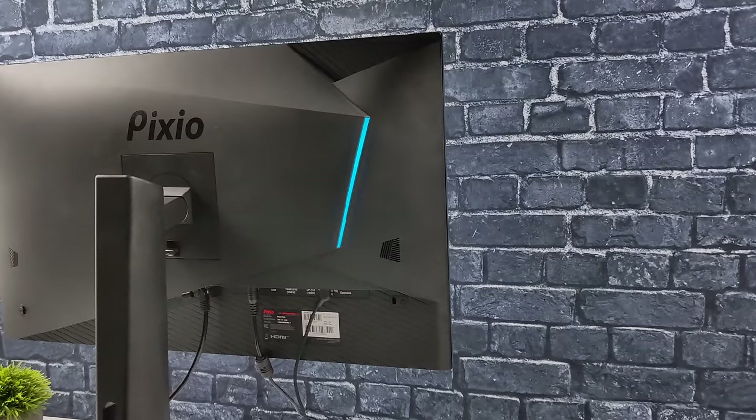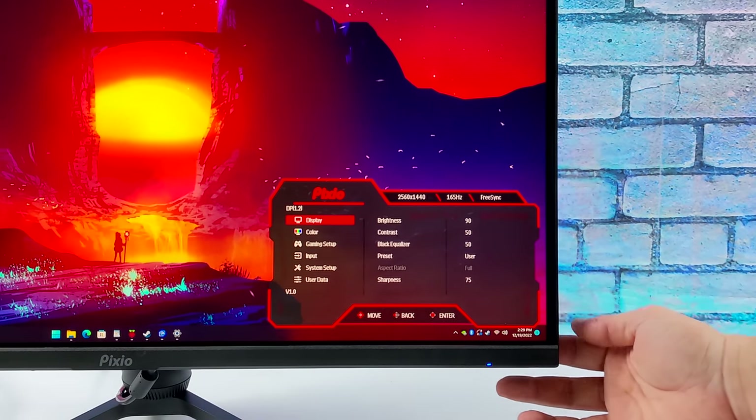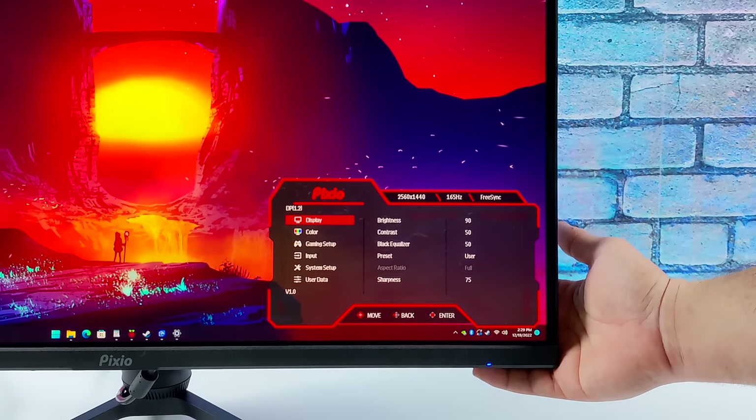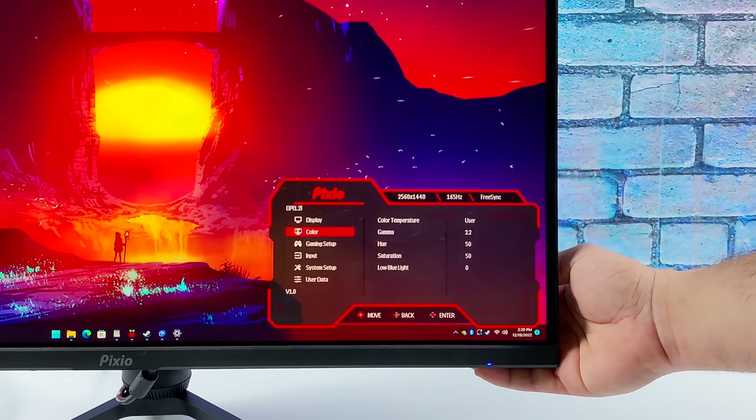There's an RGB bar on the rear that you can turn on or off from the OSD — it just cycles through colors. The monitor also has upgradable firmware; I'm on version 1.0 but version 1.1 is already available on their website.